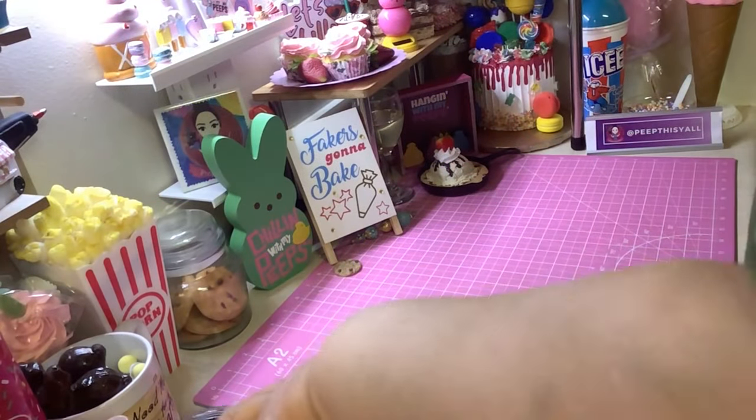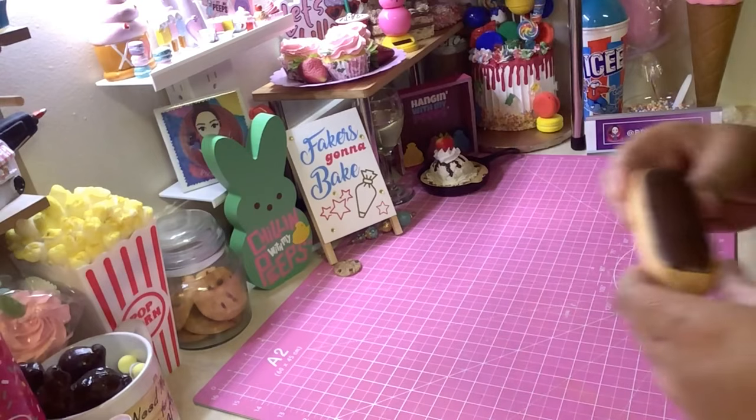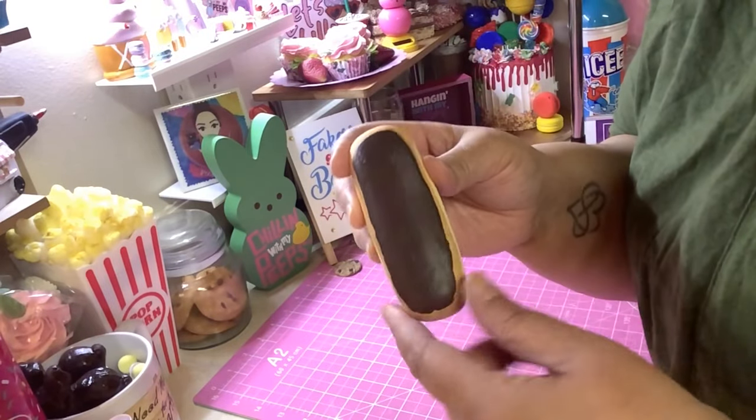Hey, welcome back! Got another tutorial for you guys and I think you're gonna like this one. Want to make some eclairs? They look so real — this part looks so real!